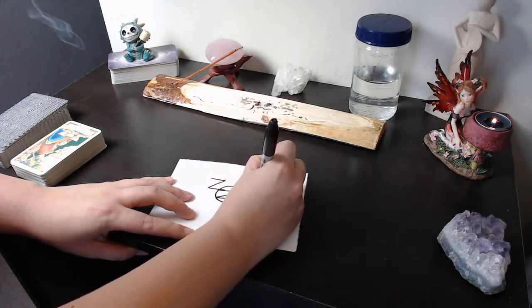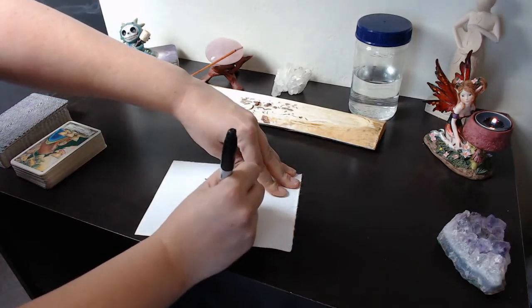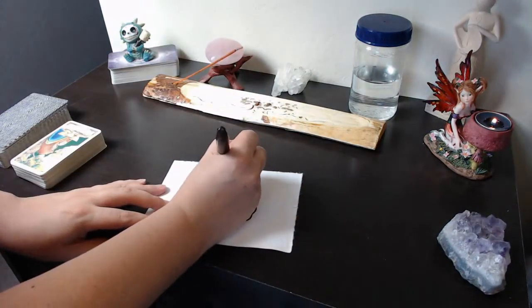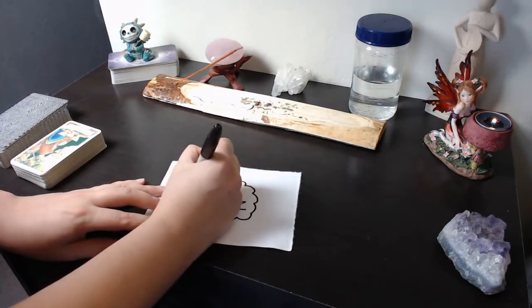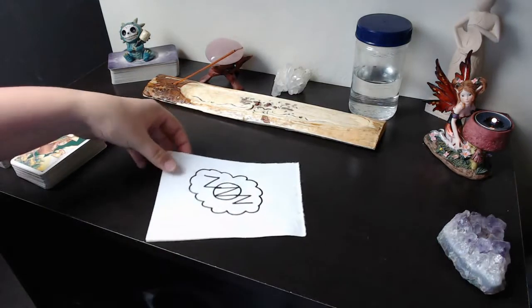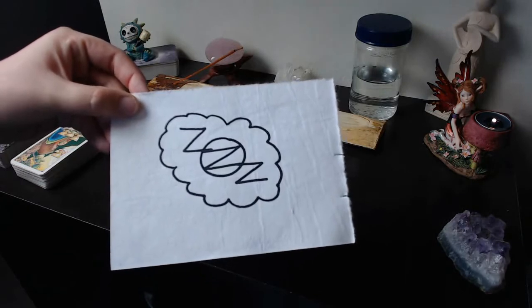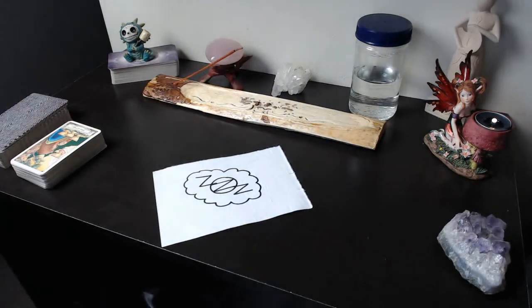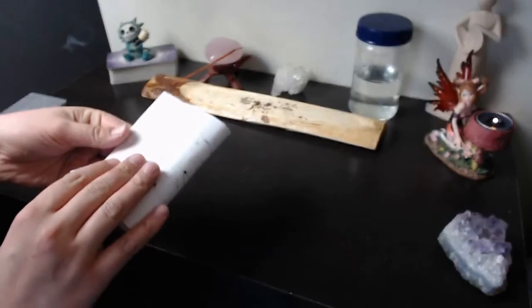I obviously don't want to draw the sigil directly on my mattress because if I need to change the sigil out or recharge it, that would make it a lot harder. So I drew the sigil on this piece of paper, charged it with my intention while doing so, and folded it up to be placed underneath our mattress. You want to use this method to charge objects or surroundings with your intention temporarily — you don't want to permanently place a sigil on an object or in an area if the use of that object or area might change or if you might not need it anymore.